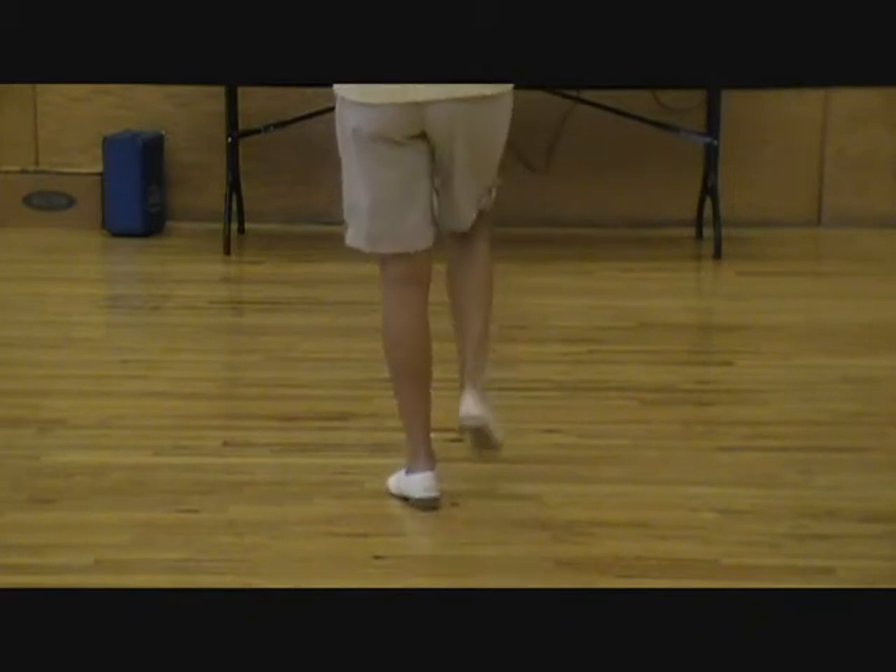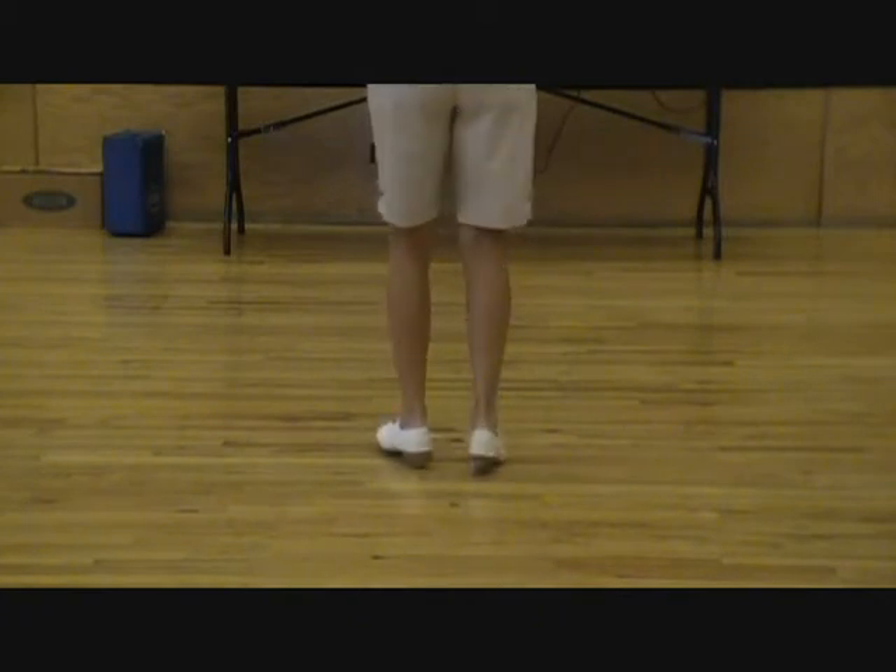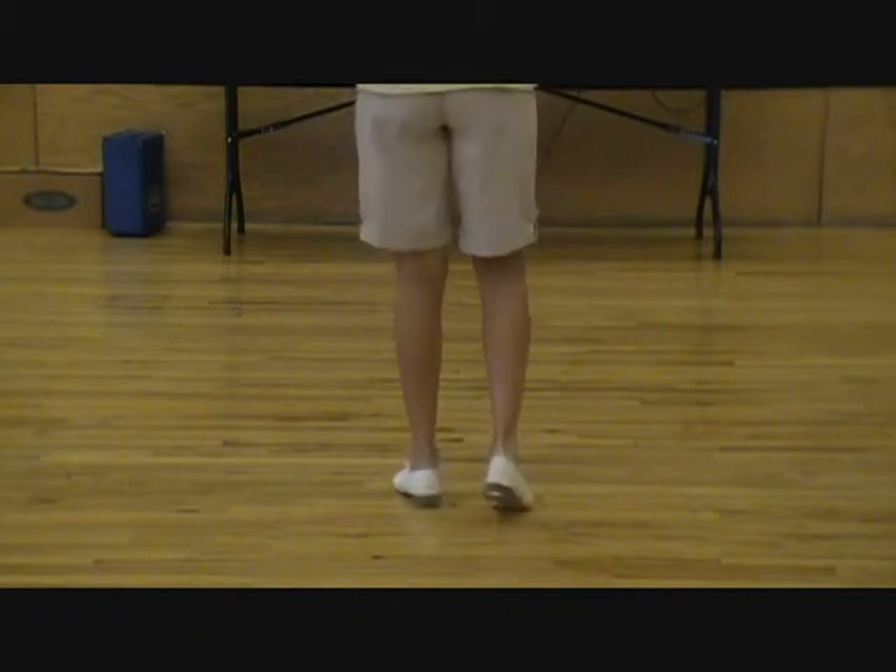Right foot triple forward. Rock back, double step, rock 1, rock 2, rock 3, triple forward.